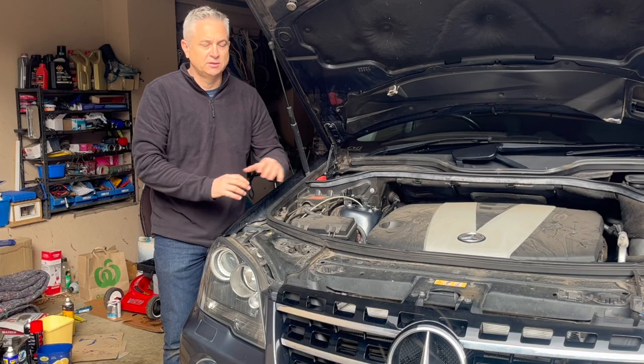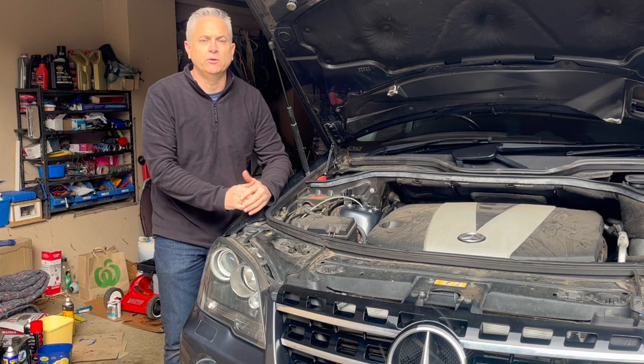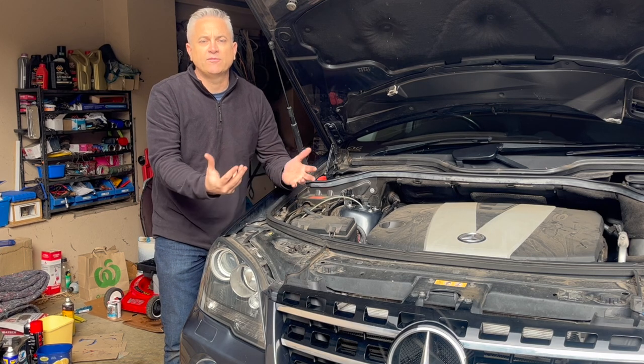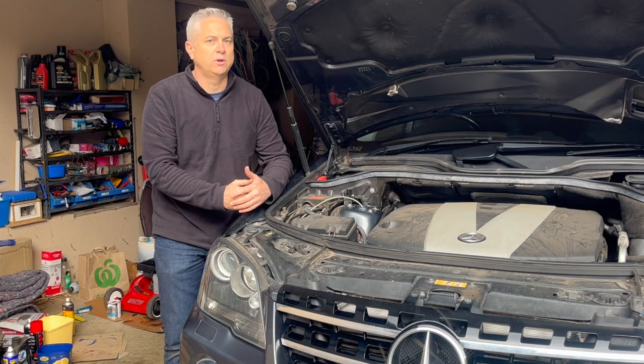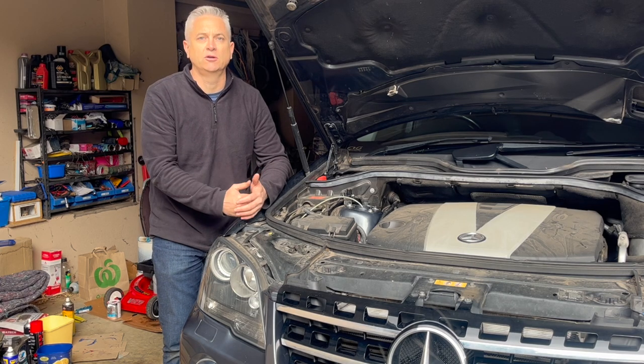By the time I replace the valve block I'll have replaced every single airmatic component on this vehicle: all four air springs, the air compressor, and the valve block. I'll put together a playlist with step-by-step DIY instructions and links to all the aftermarket parts. Total parts cost will be around five or six hundred dollars — by comparison, the Mercedes dealership would charge over ten thousand dollars for the same work with genuine parts. If you liked this video, hit like, drop a comment, and subscribe if you're interested in DIY maintenance on the Mercedes, Audi, Mazda 3, or early Ford Falcon.